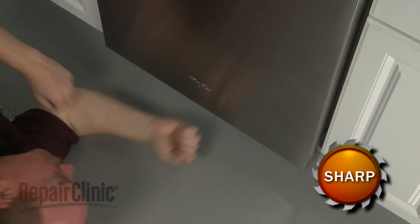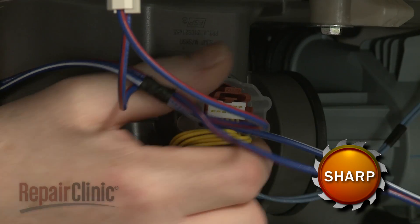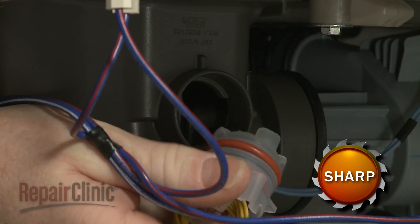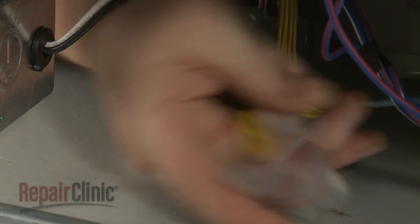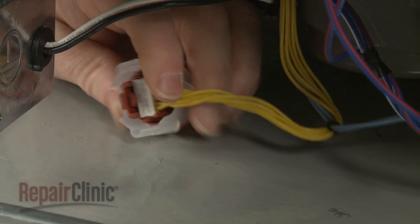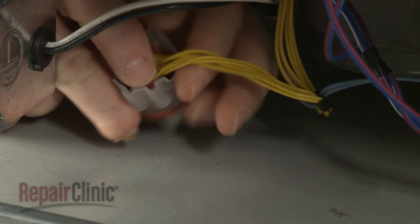Reach under the dishwasher and rotate the wash sensor counterclockwise to detach it from the sump. Depress the retaining tab to disconnect the wire connector, and you can remove the old sensor.